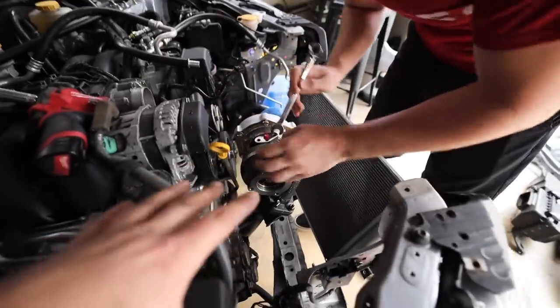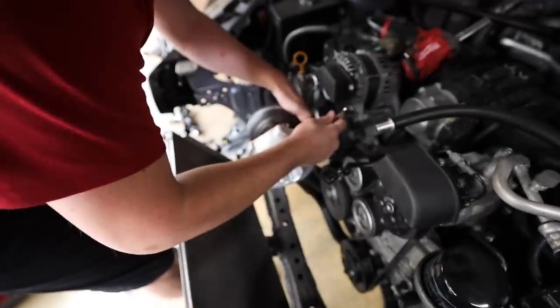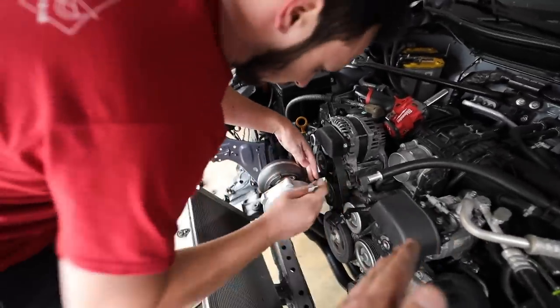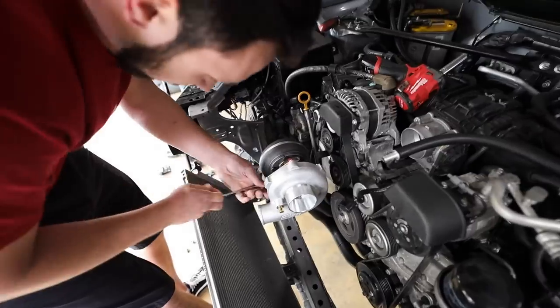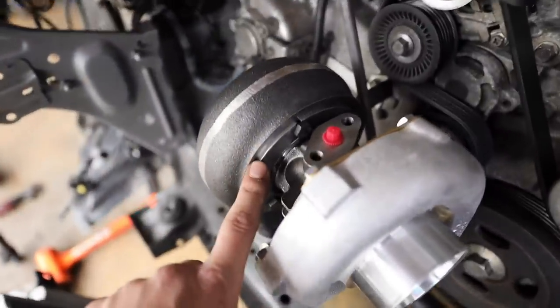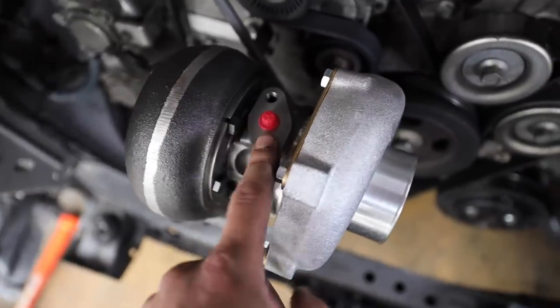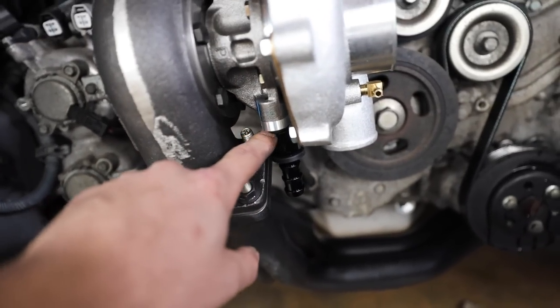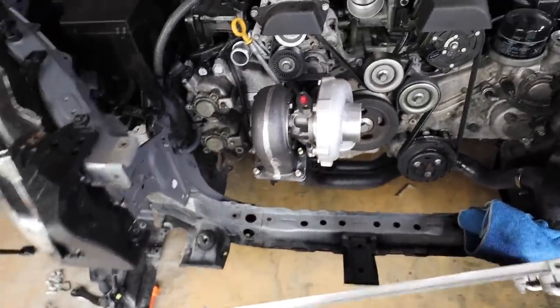We got the turbo mocked up on the car. Matt and I are clocking the turbo — that means we're just rotating it. There are bolts on the exhaust housing that you can loosen, and then you're able to rotate it. You need the oil feed port on the top to be vertical — you don't want it clocked one way or the other. You can do the same thing on the compressor side. I also got the drain port thrown on there with a silver adapter with an AN fitting. Make sure you get those nice and tight so you're not leaking oil anywhere.